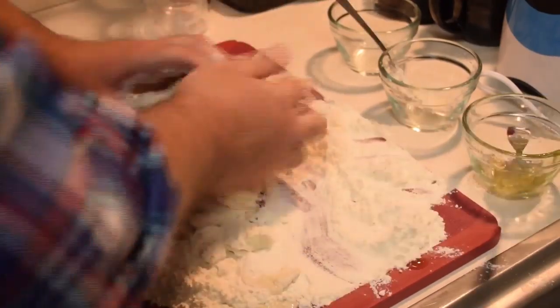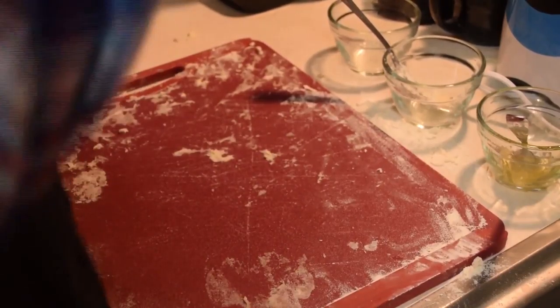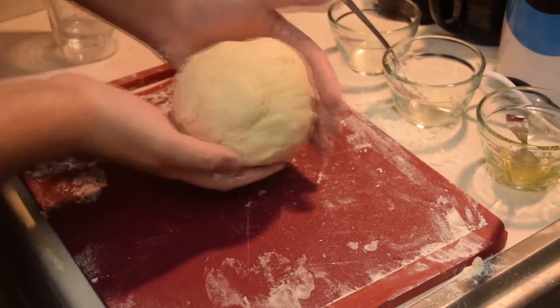Once the mixture is somewhat combined and not sticky, get in with your hands and finish working the dough together. Work the dough for about 5 minutes or so, then place into a greased bowl, cover with a kitchen towel, and leave to rise for 20 minutes.